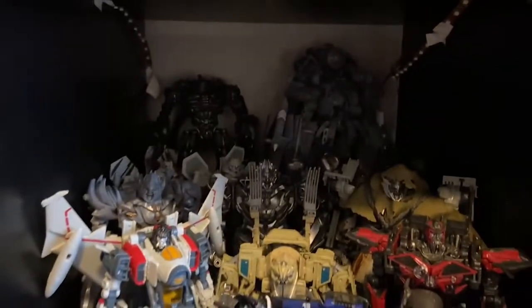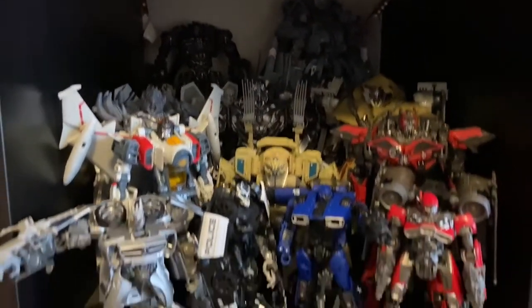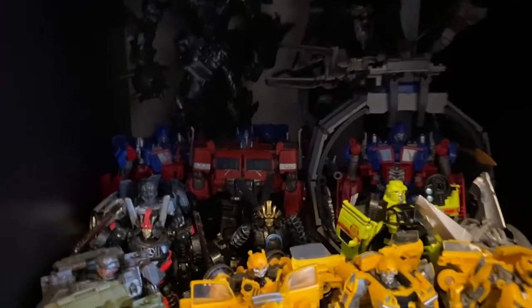Moving over here to the Studio Series, I did get my hands on a Blitzwing. Nothing's really changed, it's just super dark in there. Coming over to the Autobots, haven't really changed much.